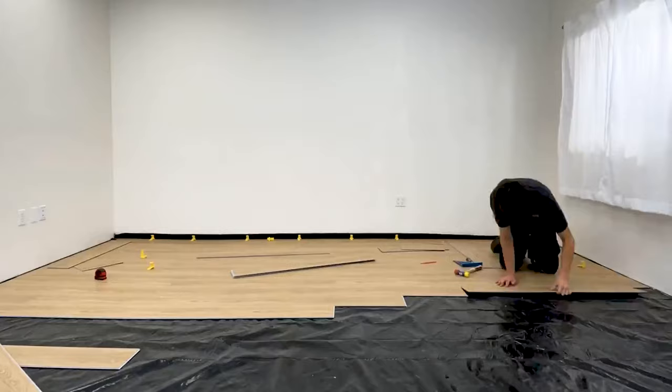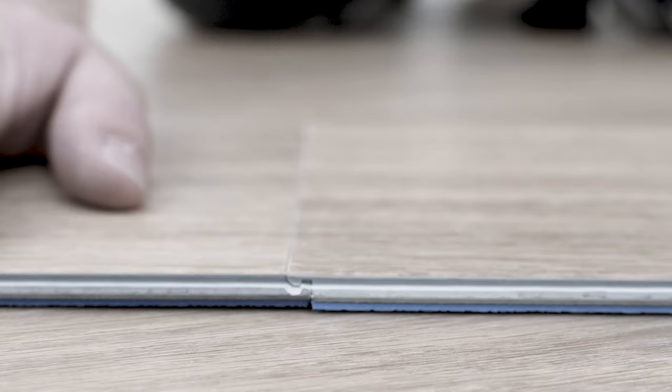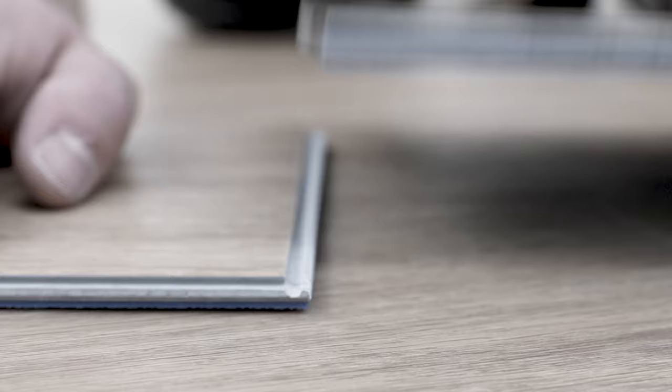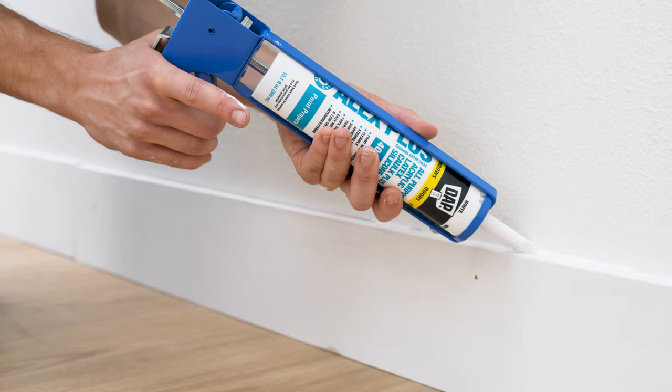Repeat the same process of cutting and placing until the full installation is complete. To disengage, make sure the locks are secure and simply slide the planks out without lifting them — any angle beyond its design may fracture the clip. From there, remove the spacers, trim the barriers if applicable, add your baseboards, clean the surface, and the installation of Urban Surfaces SPC floating floor is complete.